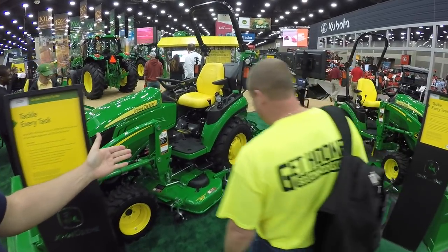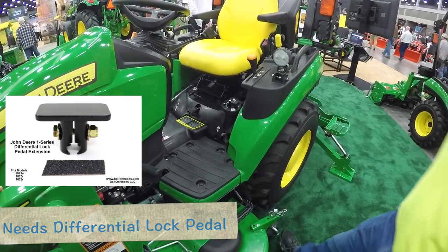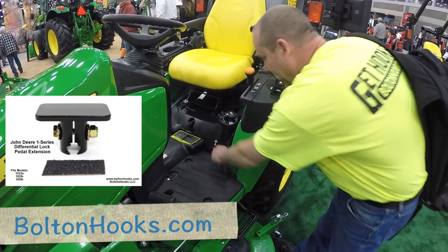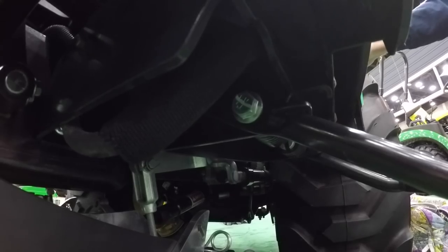Well, Deere is certainly going to keep you in business. I noticed that even after the redesign they still haven't put the step on, and ours should fit there. It will fit. Yeah. That is definitely a substantial spring.